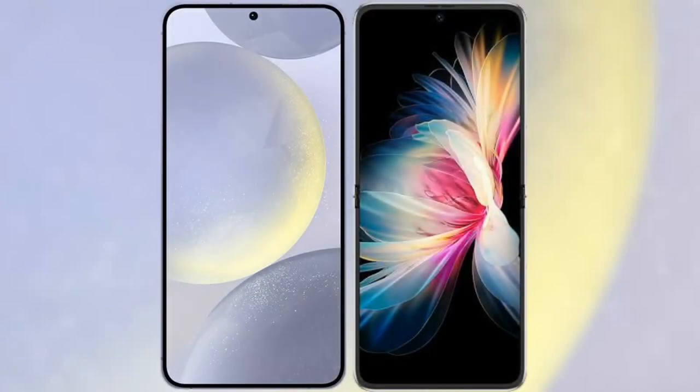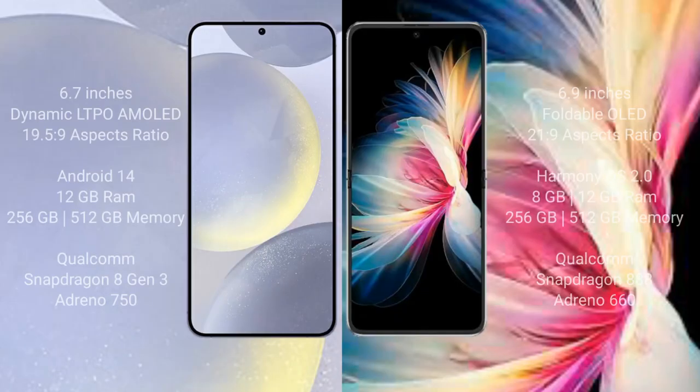I will compare the new Samsung Galaxy S24 Plus with Huawei P50 Pocket. Samsung Galaxy S24 Plus comes with a 6.7-inch Dynamic LTPO AMOLED display and aspect ratio 19.5:9. Huawei P50 Pocket comes with a 6.9-inch Foldable OLED display and aspect ratio 21:9.